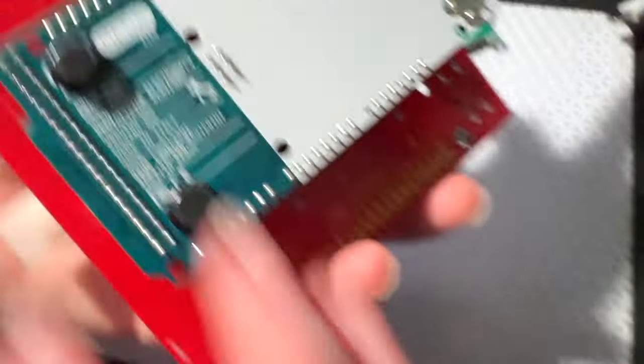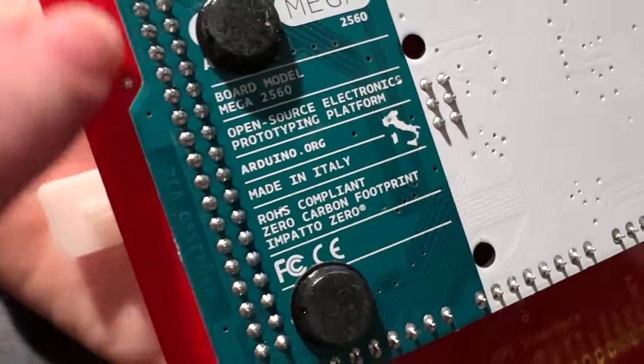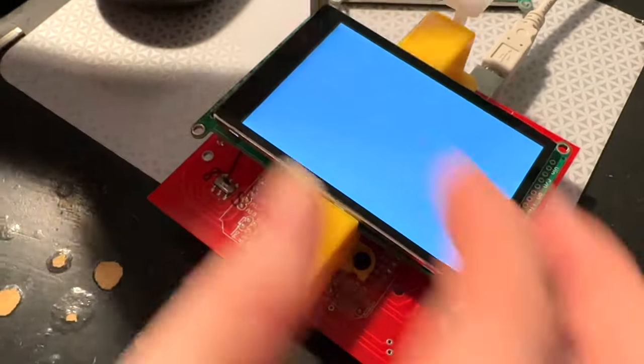This is built on a Mega. And you can see there's a lot of GPIO used here. That's why I need a Mega — because it's using both the SPI and I2C and 8-bit interface.